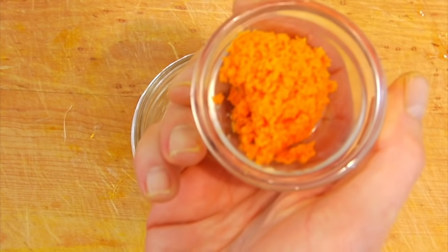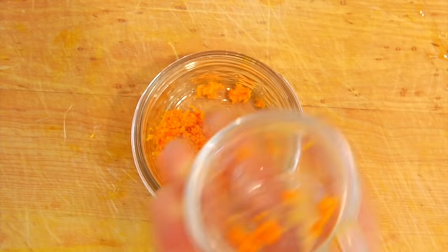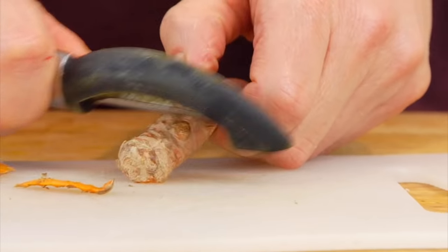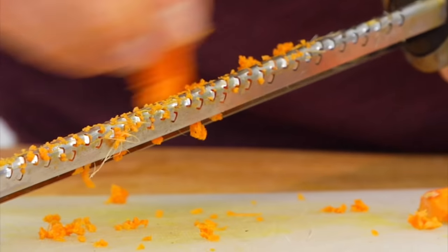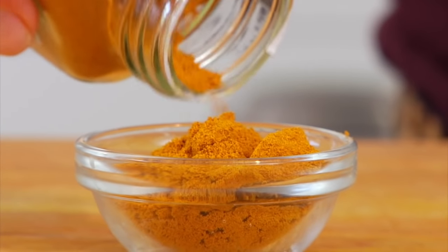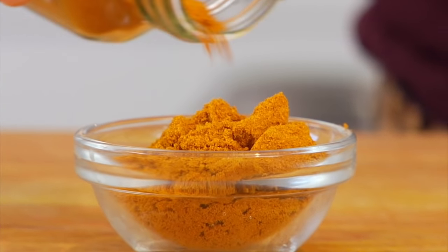Into the jar goes one tablespoon of fresh grated turmeric. If you've never worked with fresh turmeric before, this is what it looks like. It's a lot like ginger, but do beware that it will stain your fingers and make them a bright orange, yellowy color. So if that bugs you, make sure to wear a pair of gloves before you grate your turmeric. And if you cannot get your hands on any fresh turmeric, no big deal — just swap in one tablespoon of ground dried turmeric.